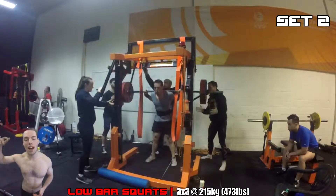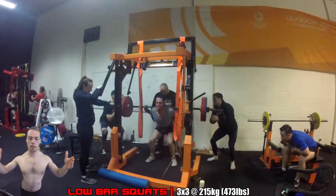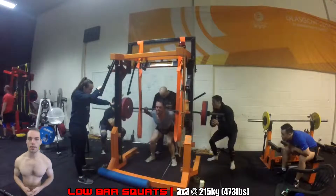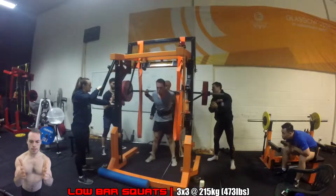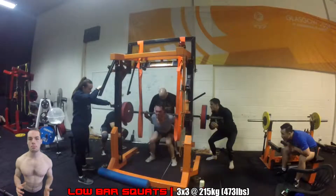This session was much, much better than last week's. I nearly completed the whole thing — I only missed the last rep, which was just too much for me. The last set was a double, but I'm not really that upset about it.